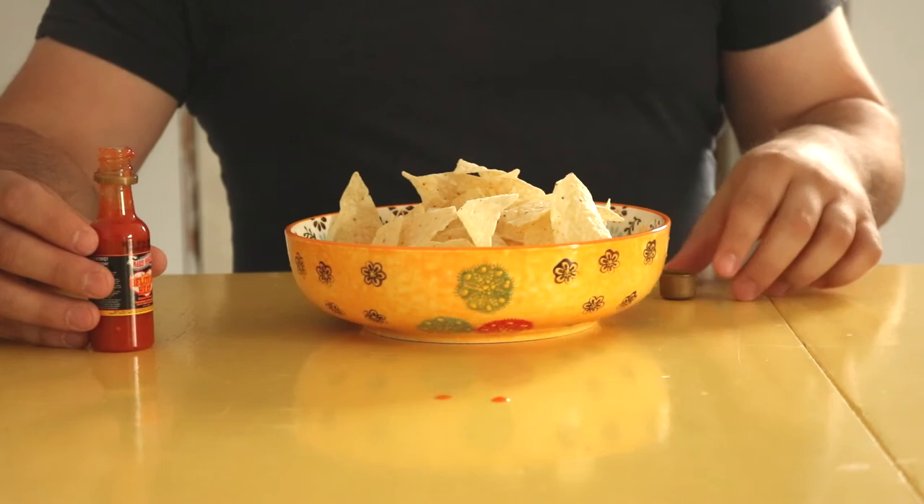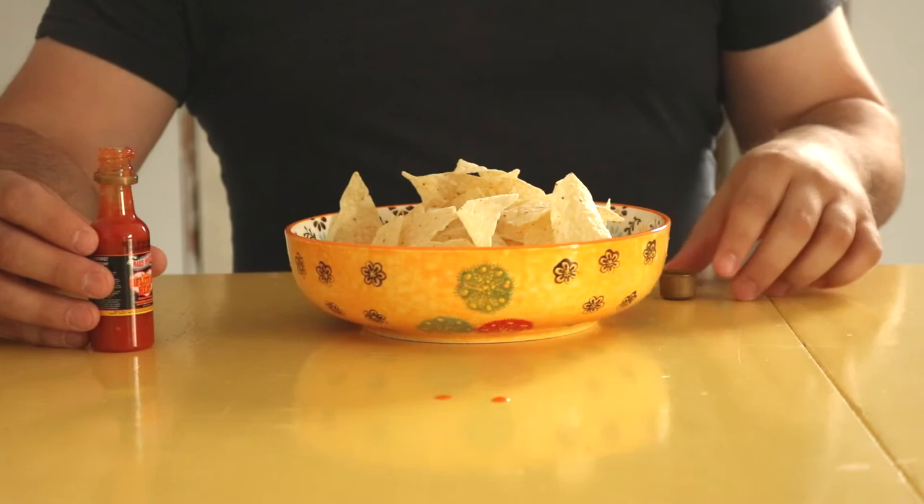It is on the hotter side of the Mary Sharpe's sauces, so take that with caution. Anyways, hope you're not too elderly or weak to try this. Thanks for watching!